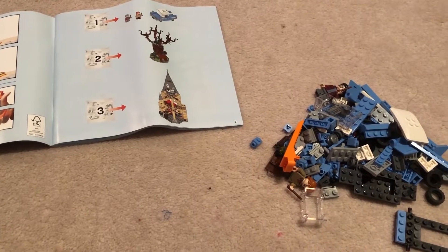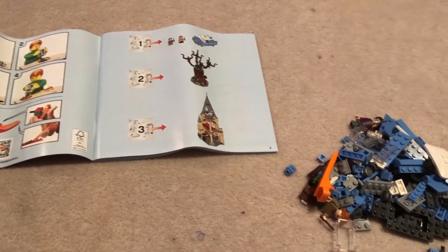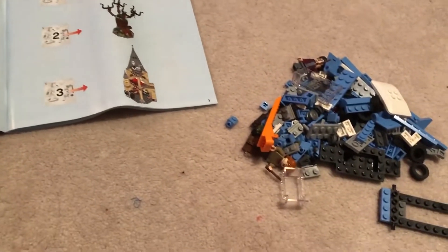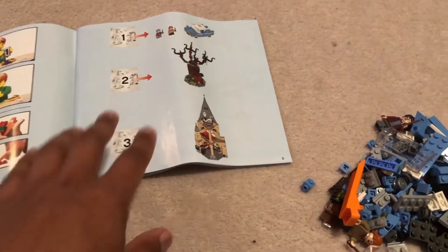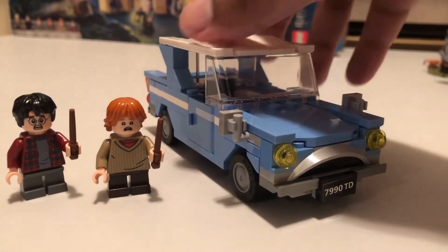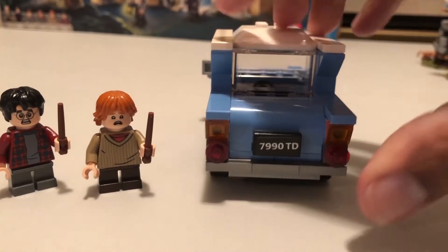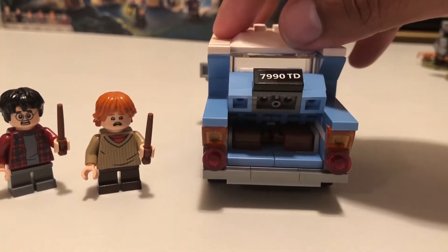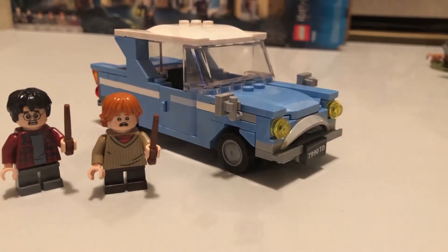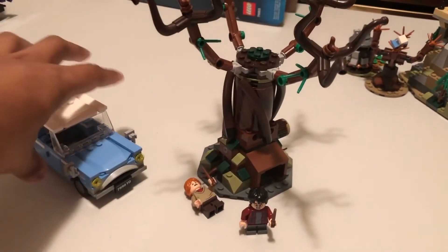My wife and I have decided to team up on this one. I'm taking parts one, two, and three, which are part of the first instruction manual. She's starting on four and five in the second instruction manual. I'm going to start with the car as well as Harry and Ron. The car, Ron, and Harry are done — something really cool was that this thing has a working trunk with hinges.